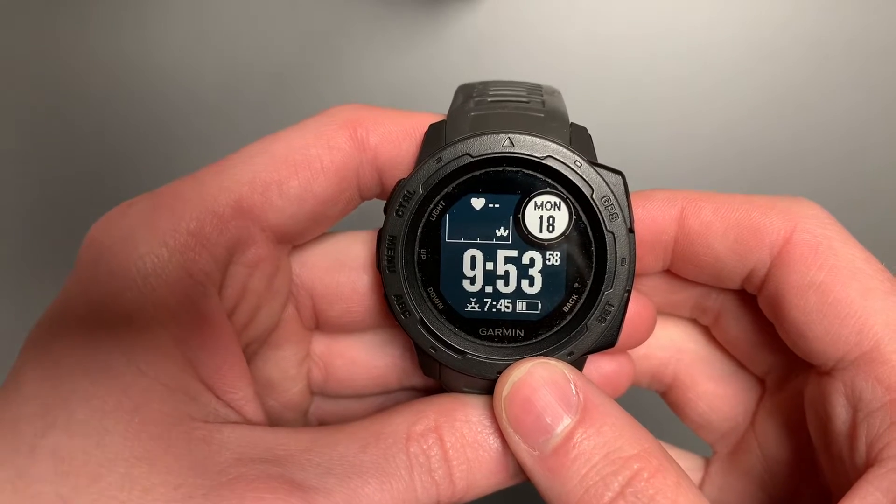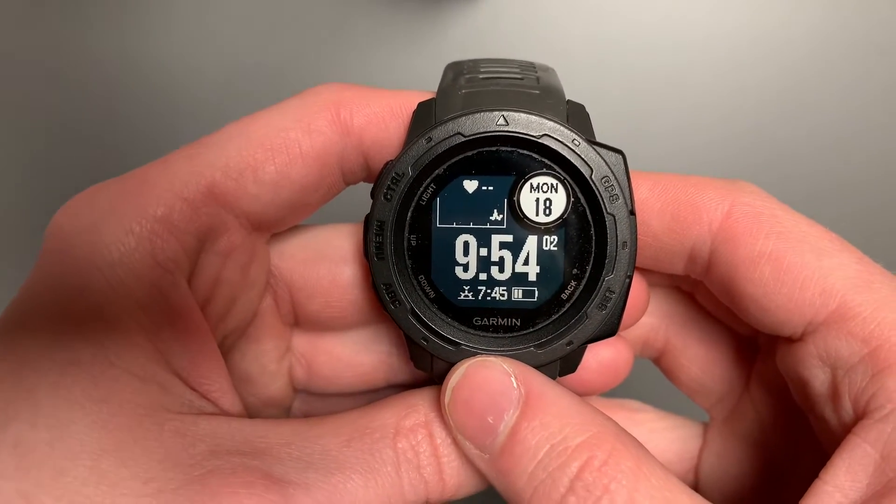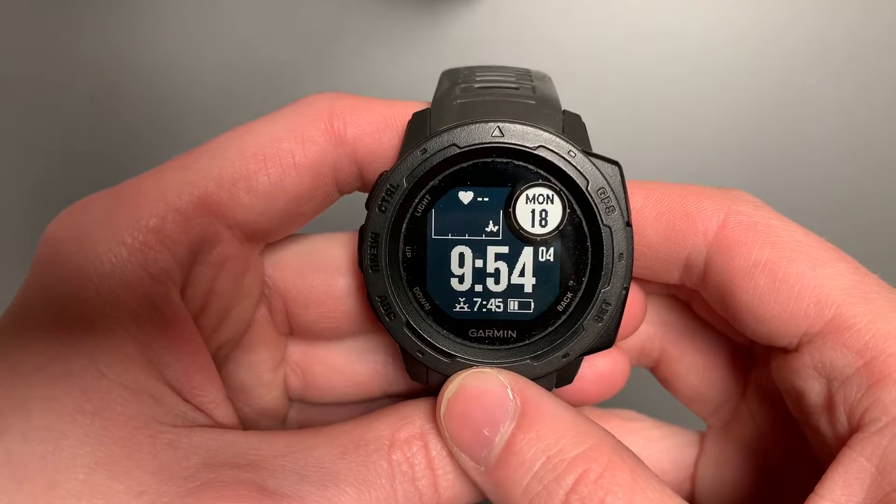So today I want to continue our series on the Garmin Instinct by answering just a quick question on how to change your time settings to 24-hour or military time from your standard 12-hour time.